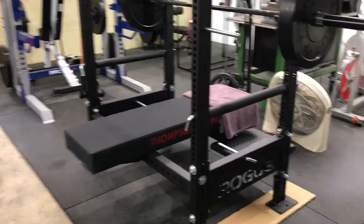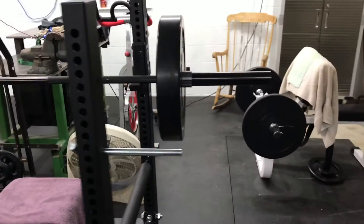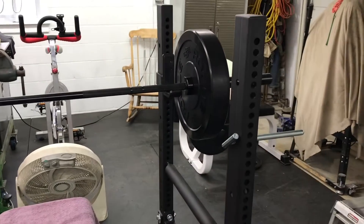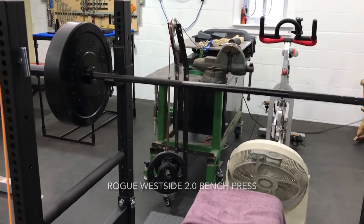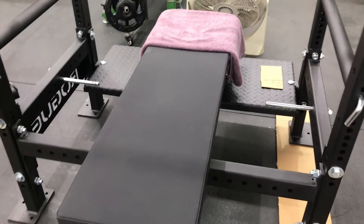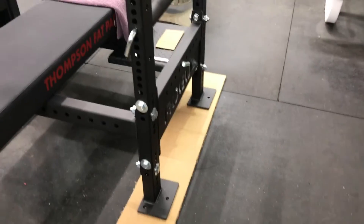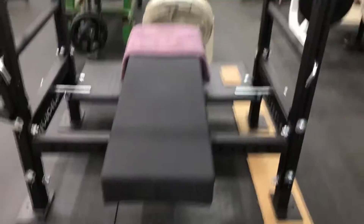Here's the big bench press — a 45-pound bar with two 45-pound plates, so that's 135 pounds. I can do that pretty easy now, eight reps anyway. It's sitting on a piece of cardboard because the garage is tilted a little bit, so that keeps it level.